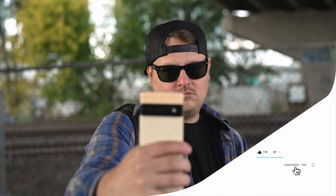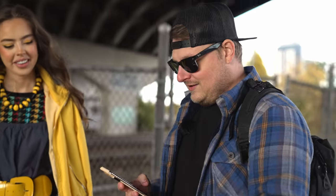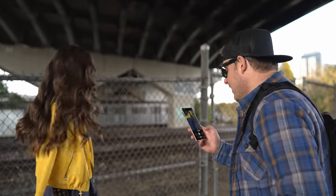See you guys in the next one. We're gonna do Pixel versus iPhone next, so stay tuned for that video. We didn't do the motion thing. Should we try the motion thing? Because you called the iPhone on the mashed potatoes. Oh, this train is better than the other one.